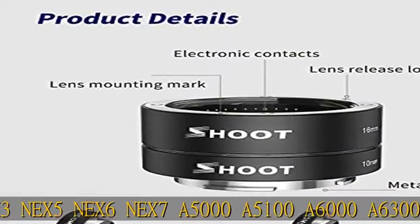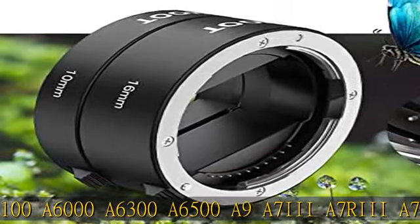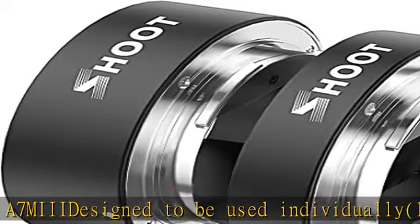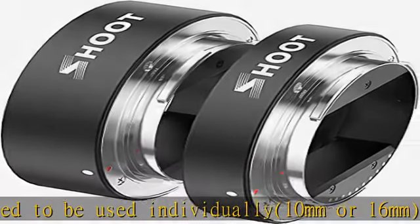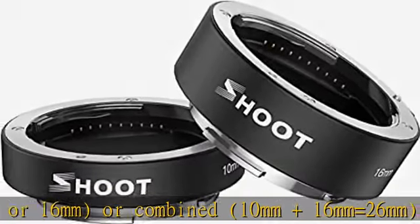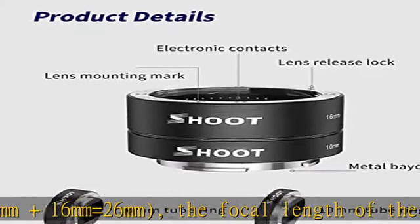Designed to be used individually — 10mm or 16mm — or combined. 10mm plus 16mm equals 26mm. The focal length of the lens should be greater than the length of the tube used: 10mm, 16mm, or 26mm. This extension tube for Sony NEX Micro DSLR is an accessory designed for use with DSLR lenses to shoot at close distance with higher magnification.